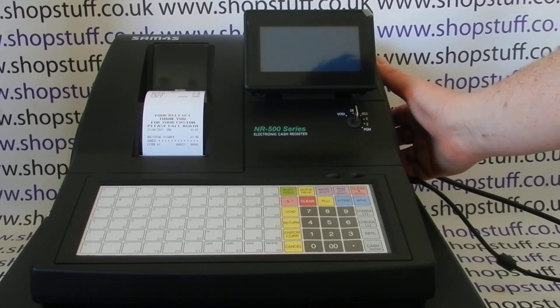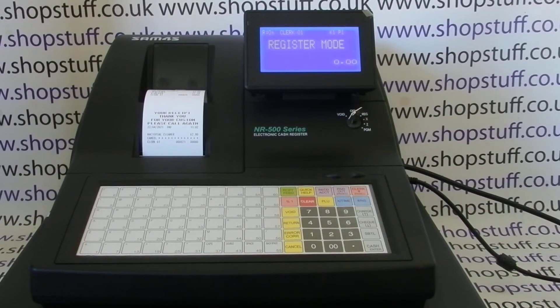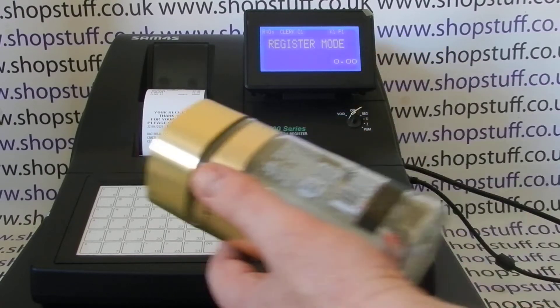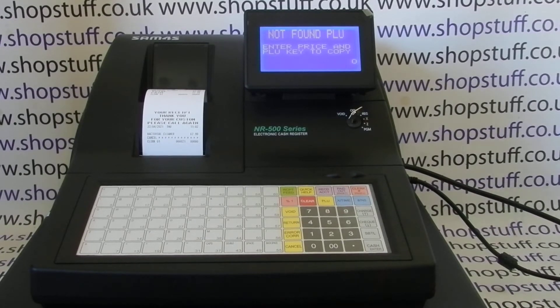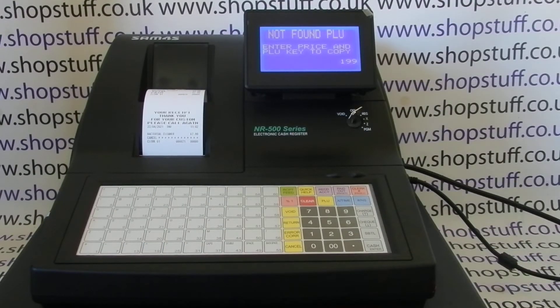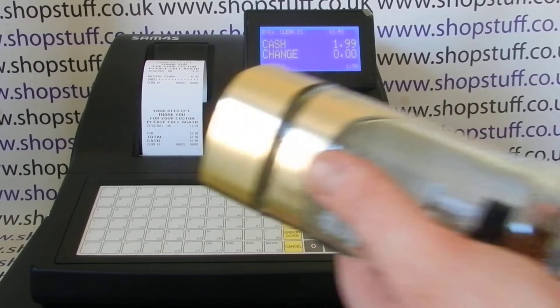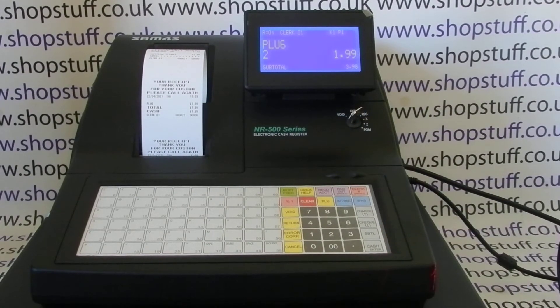We'll have a video showing how to program barcode products properly by going into the PGM mode, but you can do it in reg mode too. If I scan another product I get the 'not found PLU' error message. In the short term you can type in the price and apply it to one of your PLU buttons - say number six - and that allows you to sell it. But it's only a short-term fix because you want your PLU properly recorded rather than just PLU six.